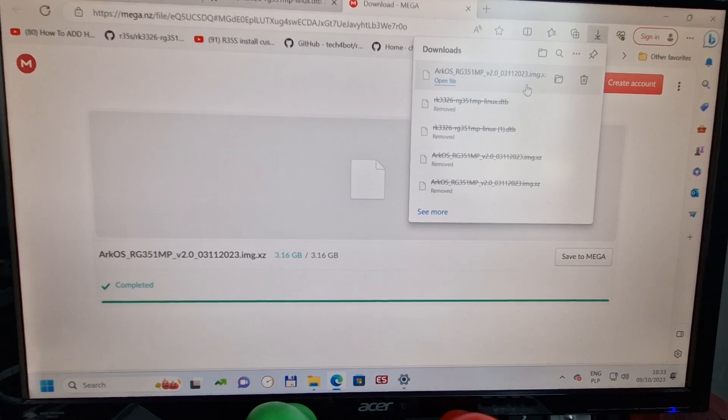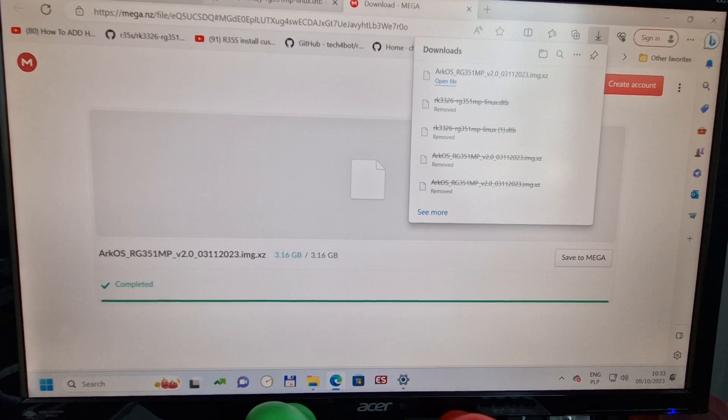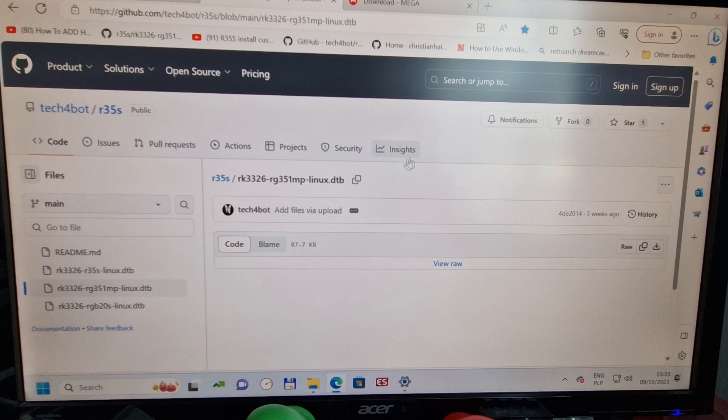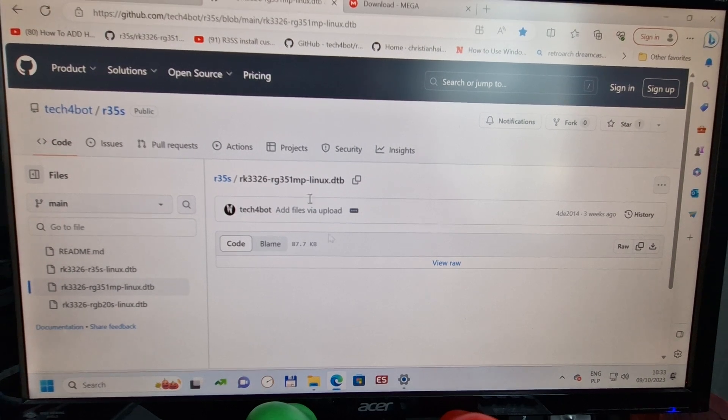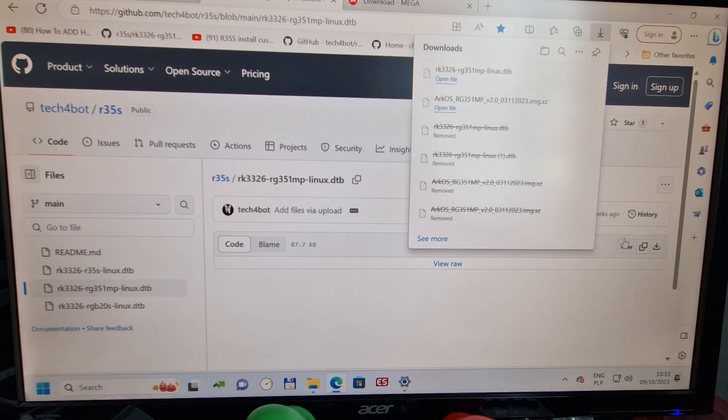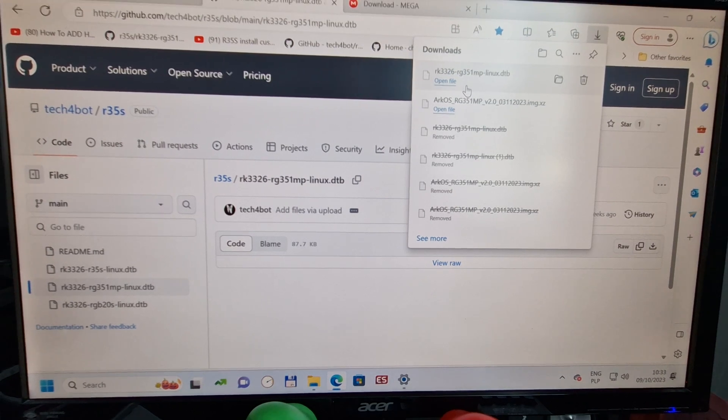Sorry for my voice, I'm a bit ill today and struggling to talk. Alright, this one is done. We're going to another file. The one you need is on GitHub — of course the link is in the description. Once you open it, just click Raw. This is a very small file.